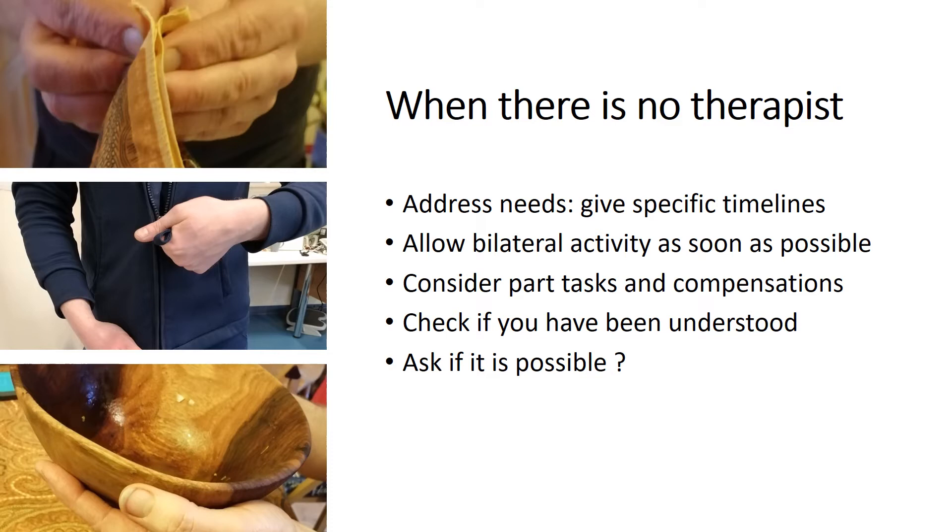As Anoush explained, recruiting the rotator cuff is vital for positioning the limb in space. Carers may really want to do everything for the patient to make them feel better, but if you can explain to them that specific tasks are in fact rehabilitation exercises, they may look at them differently. Simple tasks like folding clothes or holding a bowl can help the patient develop their independence again.